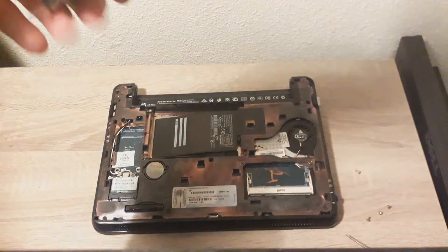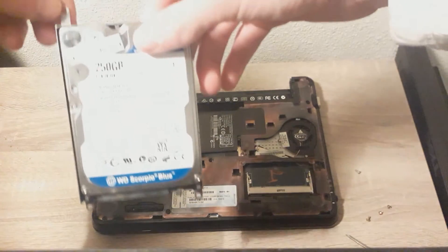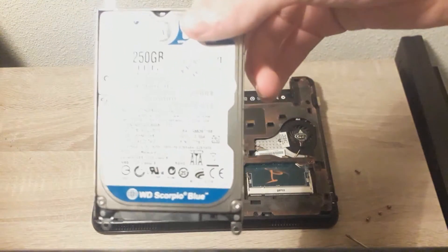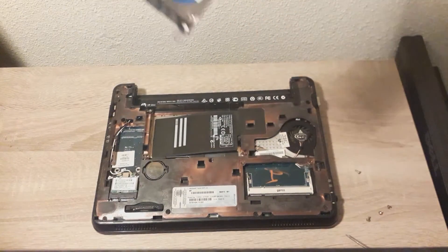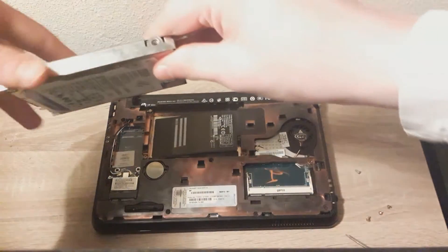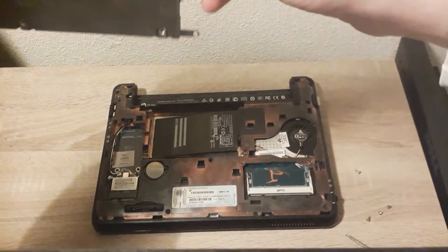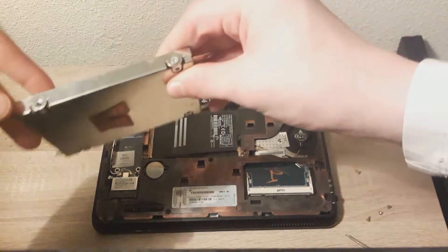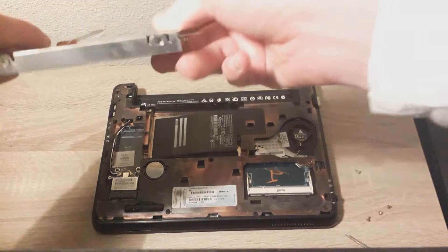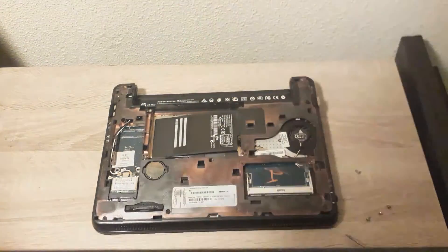This is the hard drive caddy, with the 250GB or 320GB hard drive inside. To take this out, there should be a screw right here — I've already taken some out — so there should be a screw right here, here, and if you flip it around, here and right here.